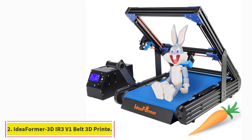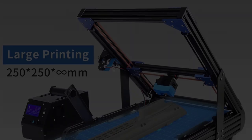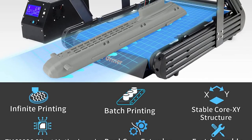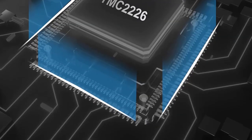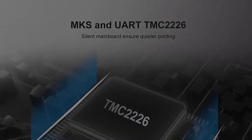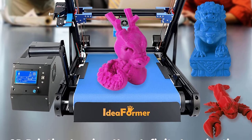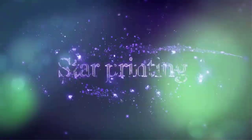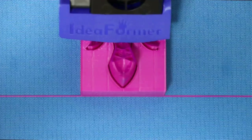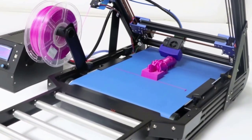At number two: the Ideaformer IR3 V1 conveyor belt 3D printer. The Ideaformer IR3 is a desktop-sized conveyor belt 3D printer catered to budget users. It has a simple design with typical budget 3D printer features in a belt printer package. It features a CoreXY structure with a PU polyester belt as the print surface, linear guides on the XY axis for smooth and precise movement, a dual gear extruder, and a filament breakage detector.